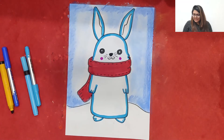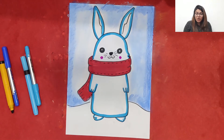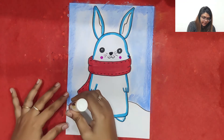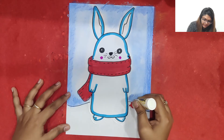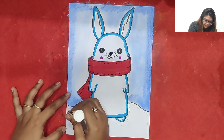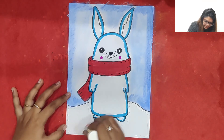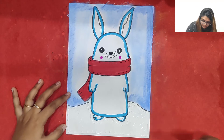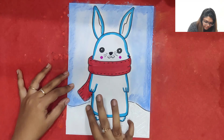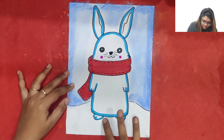The cute little bunny is ready! Now what we are going to do is paste cotton at the bottom to give the effect of snow. I am just going to apply Fevicol everywhere — I will apply a good amount of Fevicol all over to prepare the surface.